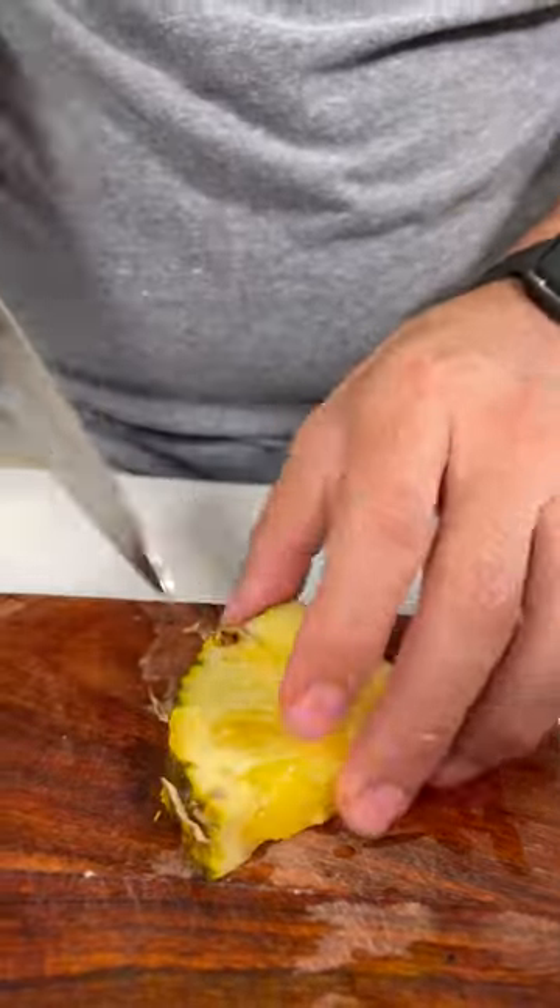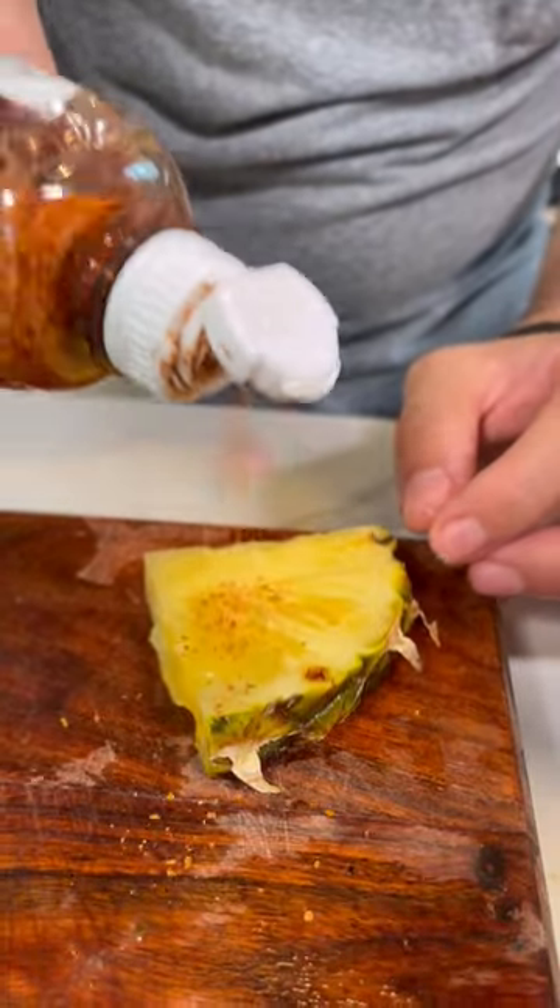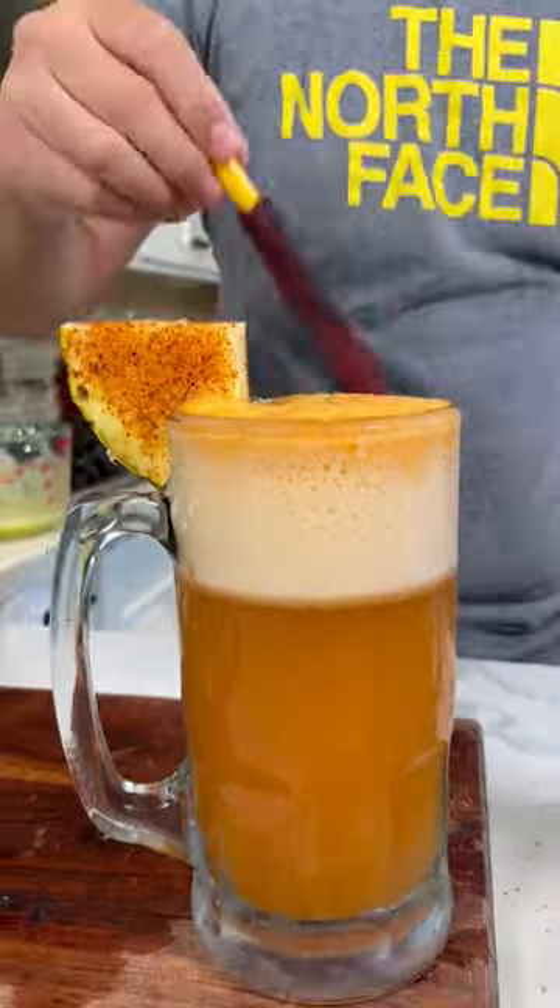Grab your pineapple triangle, cut a little slice, and now let's cover it with some tajin. Let's garnish it with the pineapple and let's add a banderilla. Y ya están listos para el día del grito.